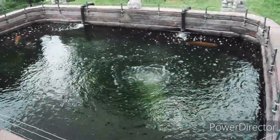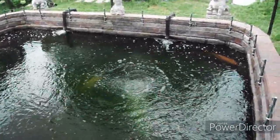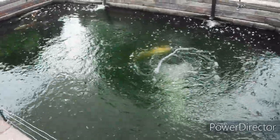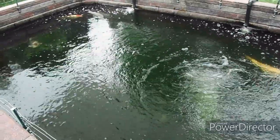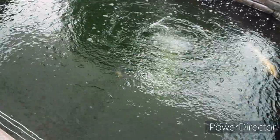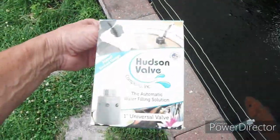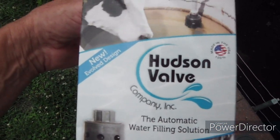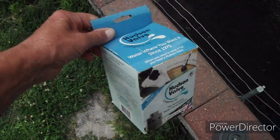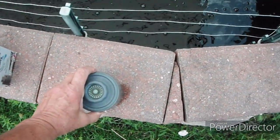It is Wednesday afternoon and I am out here working on the pond. It's a nice temperature, a bit overcast, some rain and thundershowers expected later today. I'm hoping to get some work done. What I did pick up this morning was this item here, which is actually a fill valve for the pond that I'm going to be using.